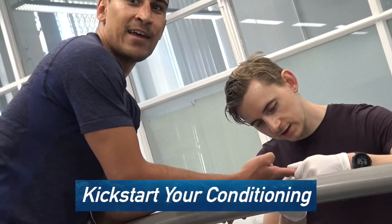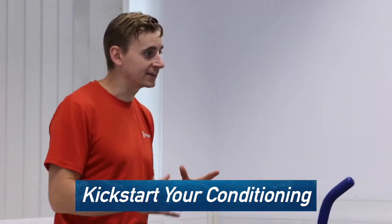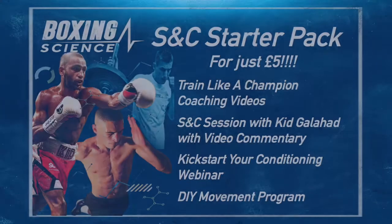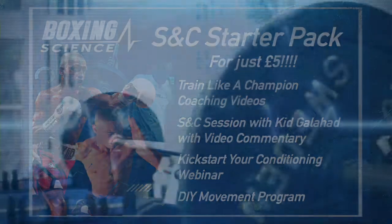And finally, we have world class physiologist Alan Ruddock presenting the kickstart your conditioning webinar, giving you the tools to get more out of your fitness training. So that's the Boxing Science S&C starter pack for just £5 — the perfect way to start your sports science journey.